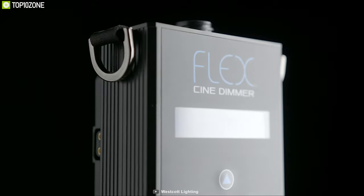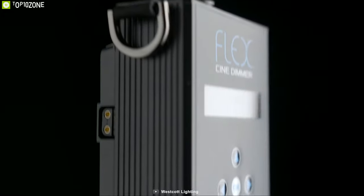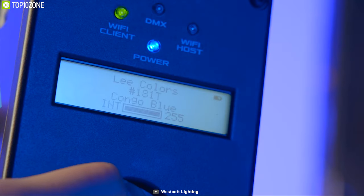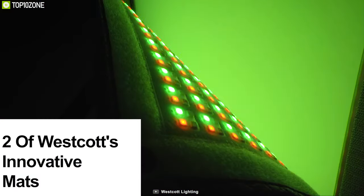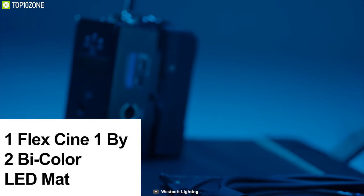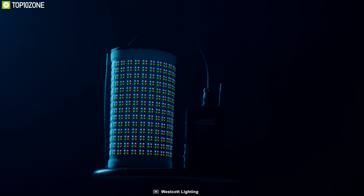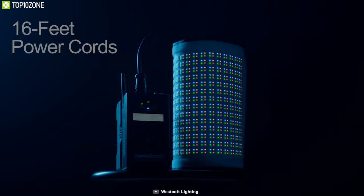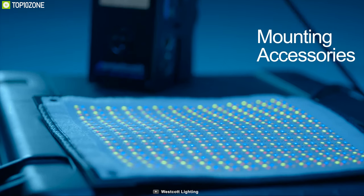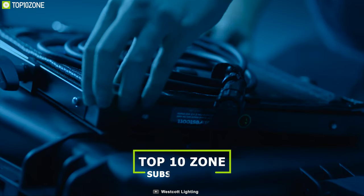World-winning photographer and headshot master Peter Hurley has partnered with Westcott to bring photographers the ultimate headshot lighting kit — the Flex Scene lighting system. This kit includes two of Westcott's innovative mats: the Flex Scene 1×3 bi-color LED mat, one Flex Scene 1×2 bi-color LED mat, three Cine DMX dimmers, and wireless DMX AC adapters. The system also includes 16-foot power cords, modular screen Cine frames, double diffusion fabrics, mounting accessories, and a durable storage case.